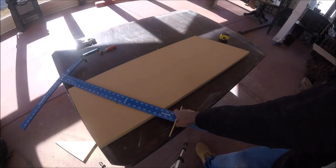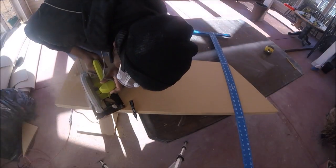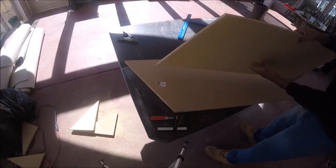For the other side, I'm just repeating the same process to complete the parallelogram shape. And now I have two identical pieces, one for the top and bottom of the table.